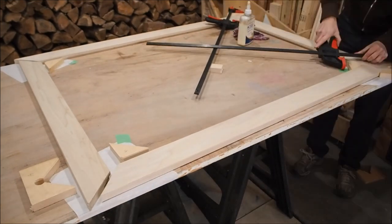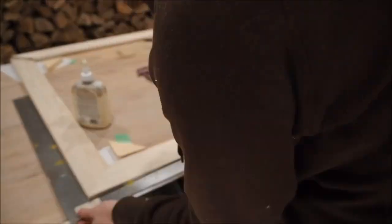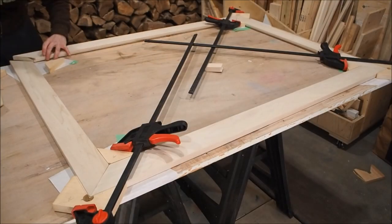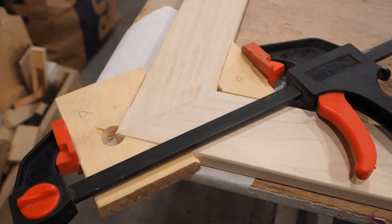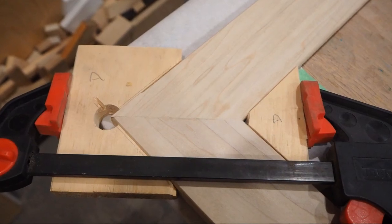Don't apply too much pressure on the clamps because you'll just push them out of alignment. Apply moderate pressure and use your carpenter's square as you go to make sure that everything is aligned. Although these clamps should technically align everything, it's still a good idea to make sure you're square. So there you have it — really simple DIY corner clamps.